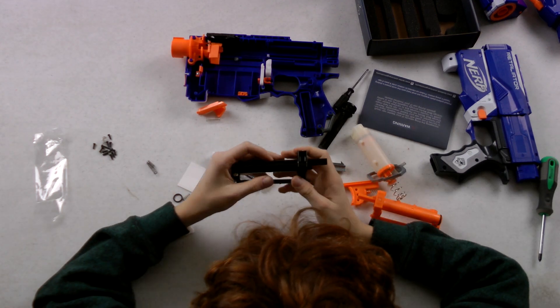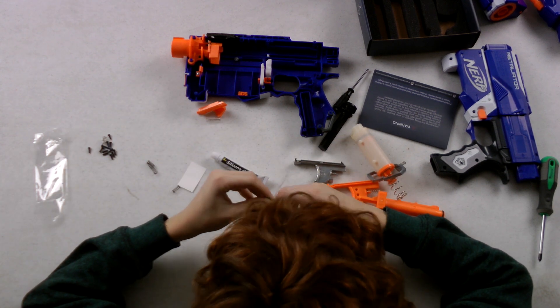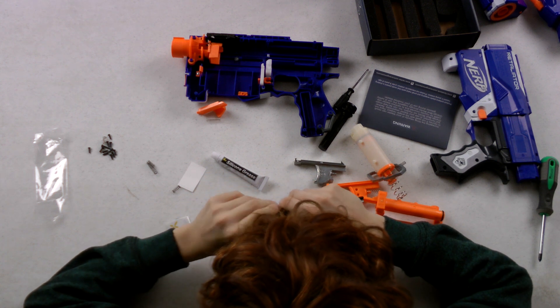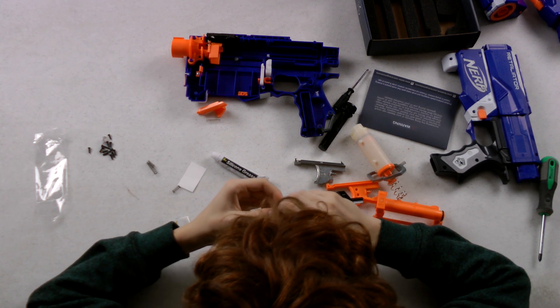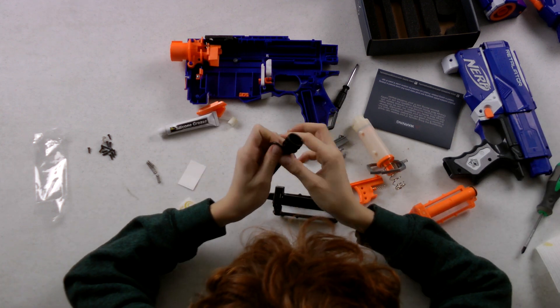So now since we got it in, we add in the O-ring. Grease it. So now we put the O-ring on this one.